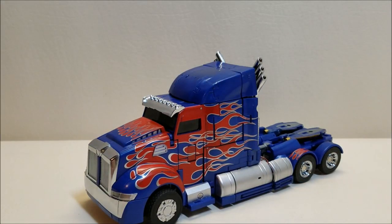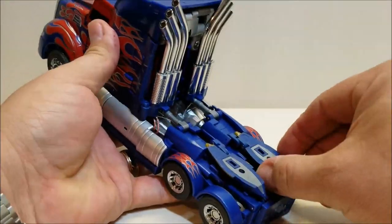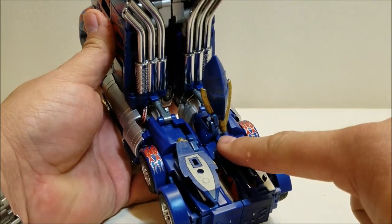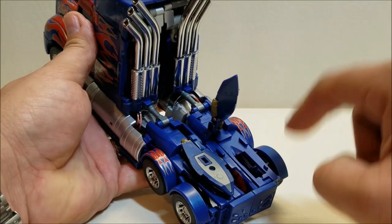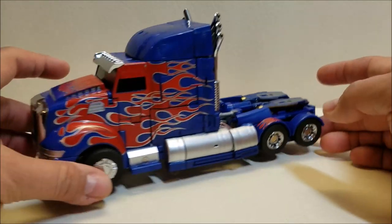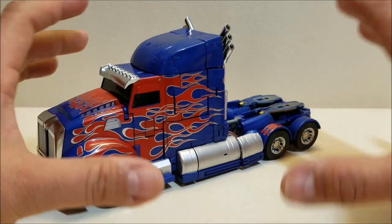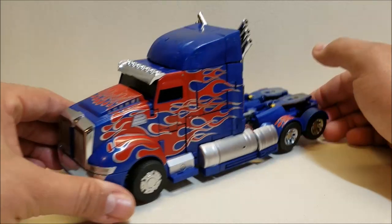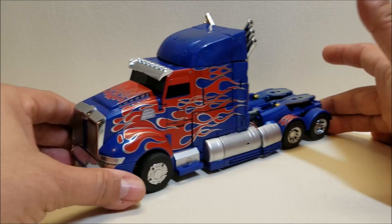The biggest problem was one of the knee plates — this hinge right here was broken, just floating around in the box. This is where Show Z Store was really awesome. I took pictures of everything, circled everything that was broken or missing, and they immediately prepared a package to send me the replacement parts. Because they're overseas it took a while — that's why I've had this figure as long as I have and am just now getting to the review.